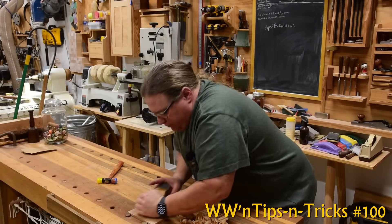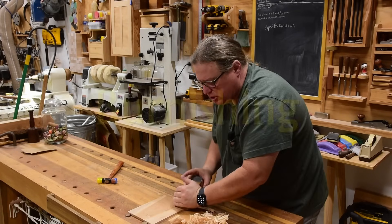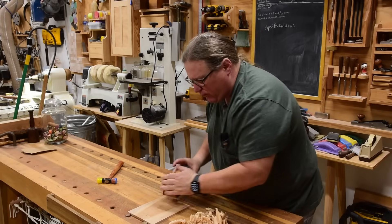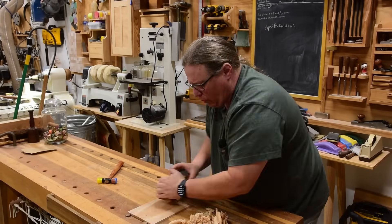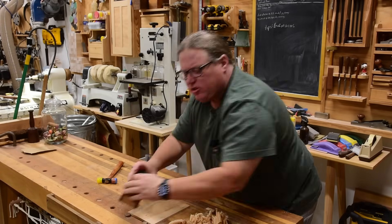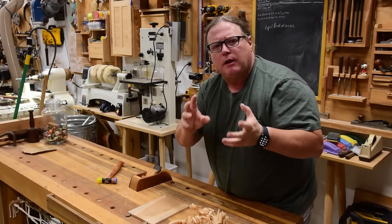You ever go to one of those art shows or furniture shows where the true experts are showing off their work and just look at the finishes they're doing — light reflecting off of these work pieces, a little glistening, a little depth to the work. It's just unbelievable and they're just using basic oils and waxes.